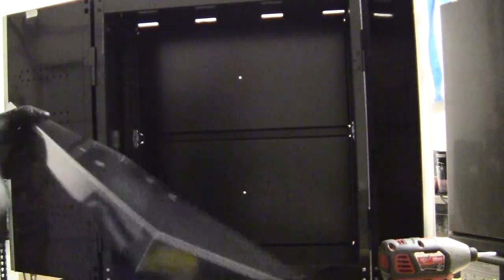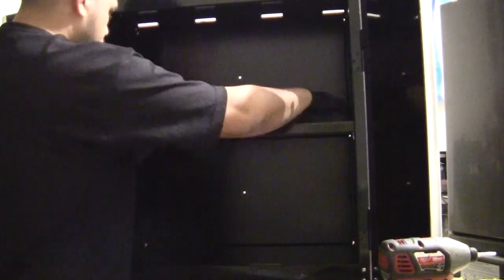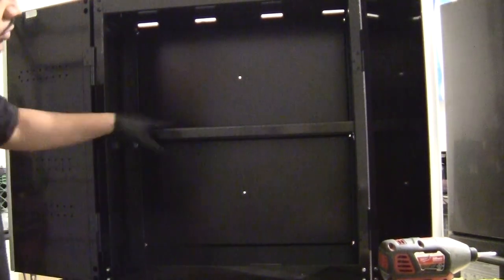Here's the shelf — basically just drop it right in. Thanks for watching, guys, and stay tuned for more later.